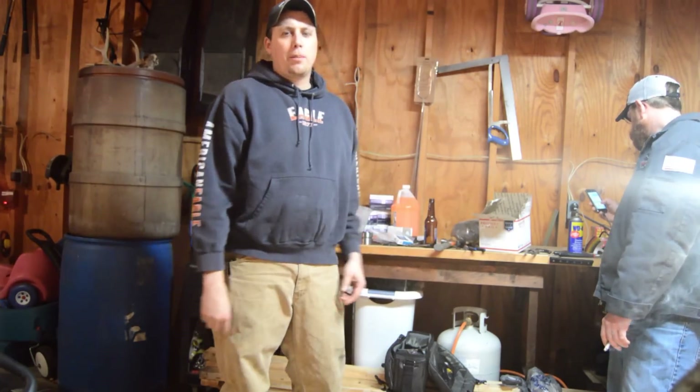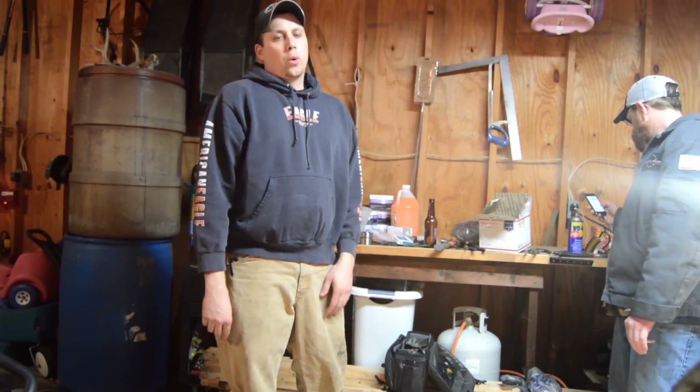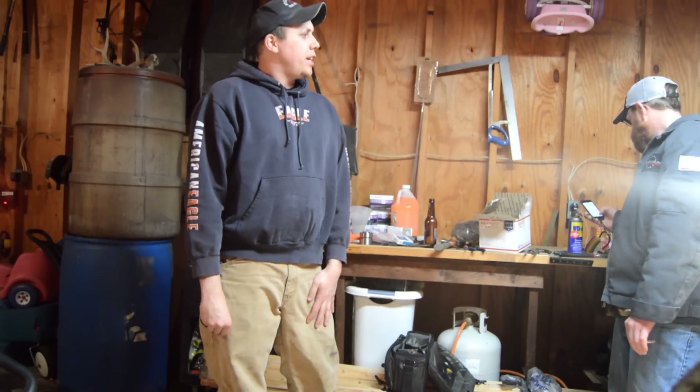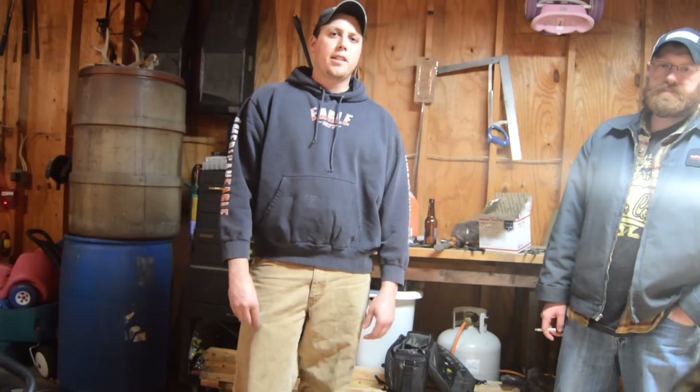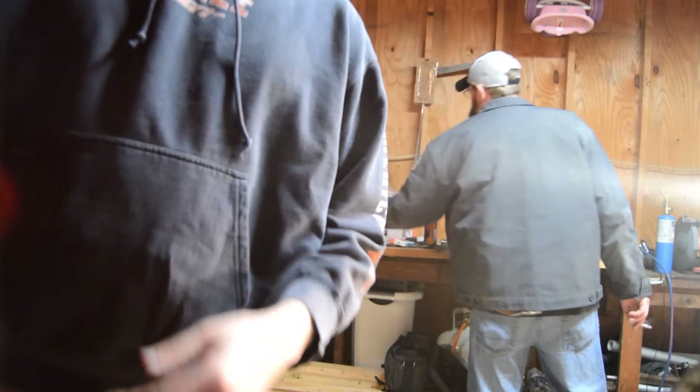Hey, it's Mark and this is my buddy Brett. We're in Brett's garage tonight and we're going to be tearing into a 1950 Ford 8N — it's between '49 and '52. We're going to be replacing the cylinder and the seals for the lift arms. It's not holding pressure, it's blowing by, so the arms are falling and he can't set his depth.